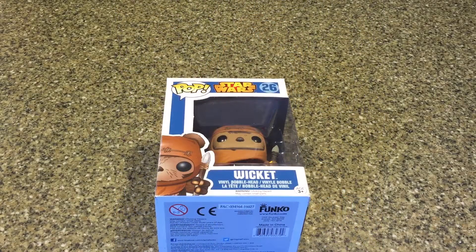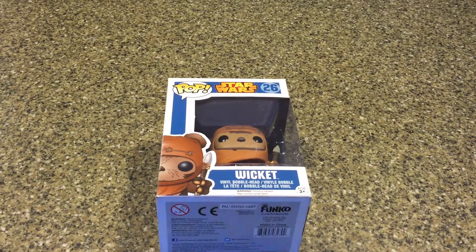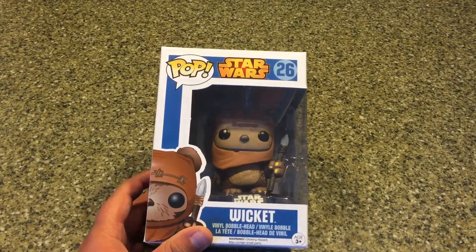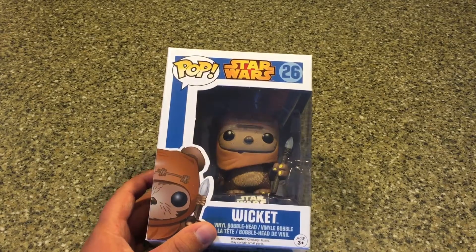Hello everybody, Mushroom139 here, and welcome back to another pop figure unboxing video. Today, as you can see, I'm going to be unboxing Wicket the Ewok from Star Wars.